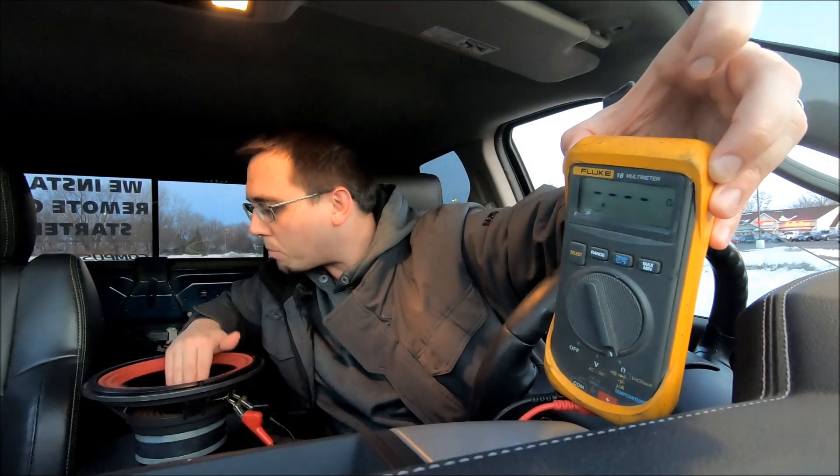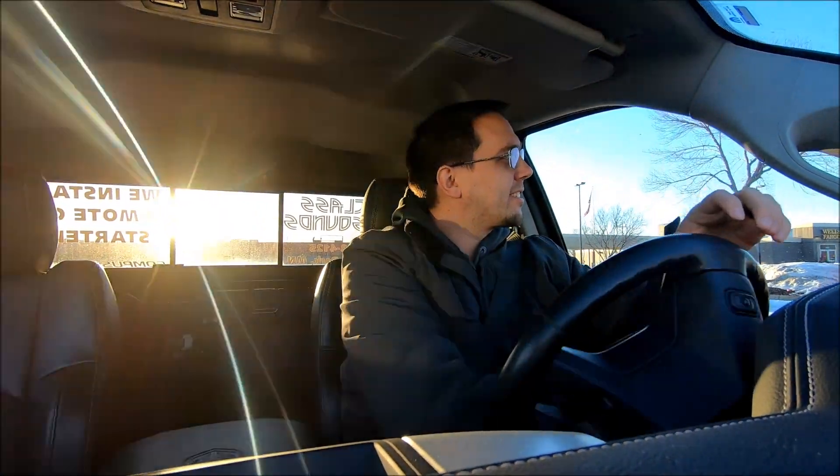I found a great deal on Facebook Marketplace — I'm going to pick it up right now. Some old-school Cerwin Vega's with the red surrounds. The guy was asking $60, I offered $50, he said come get them. I'm getting two 10-inch subs with no enclosure — $25 a piece.